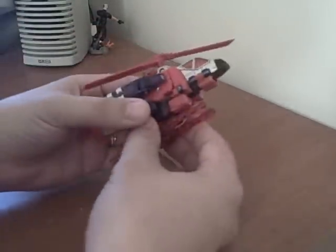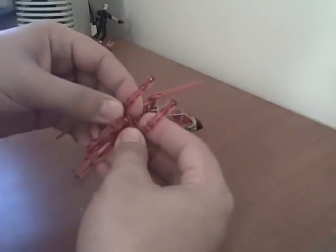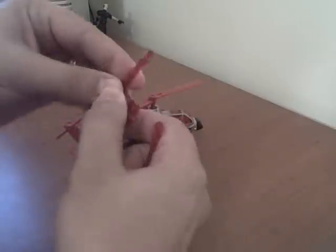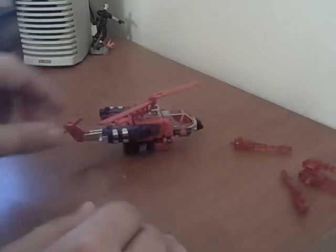That's about it in alt mode — he's got the Energon weapon. To transform, you take the Energon weapon off. You can go ahead and pull these off if you like. I'm just showing you how you can do it; I usually just leave it all as one piece and put it to the side, but you can take it off.